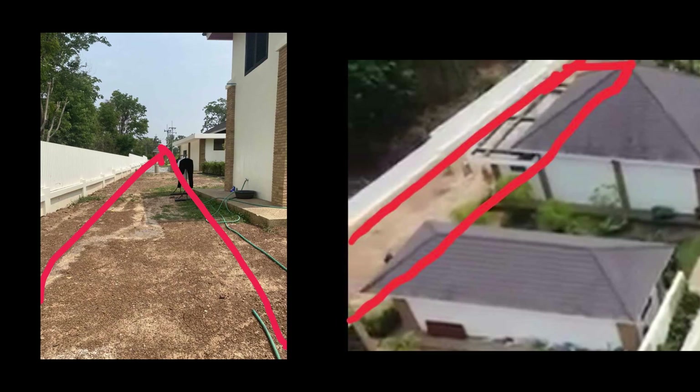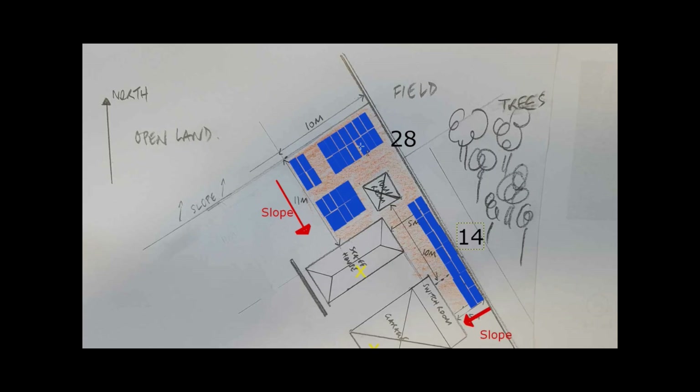You saw the end result of this installation — now we're going to take you back to the beginning. This is a 27 kilowatt peak system with 20 kilowatt inverter power. Planning always starts with where the panels are going to go. We decided against the roof because it was very high and very steep. Here is one configuration we considered but dropped because it took up a lot of the garden area, so instead we went for a ground frame solution.